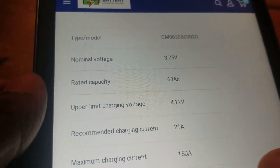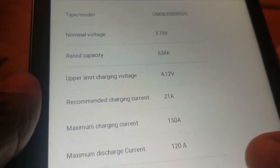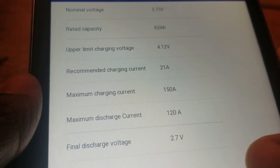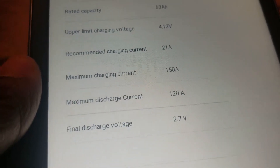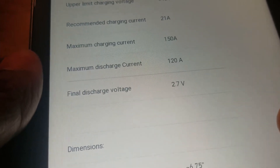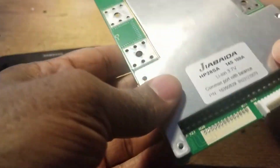This says it's 63 amp-hours and I can charge it all the way to 4.12 volts, but I plan to stop charging at 4 volts so the battery stays fine. It will have a BMS. The spec says maximum charge is 21 amps, maximum discharge is 150 amps — I don't have anything that can charge it over 150, so that's fine. The charge is 120 amps. Let me show you guys the BMS I'll be using.